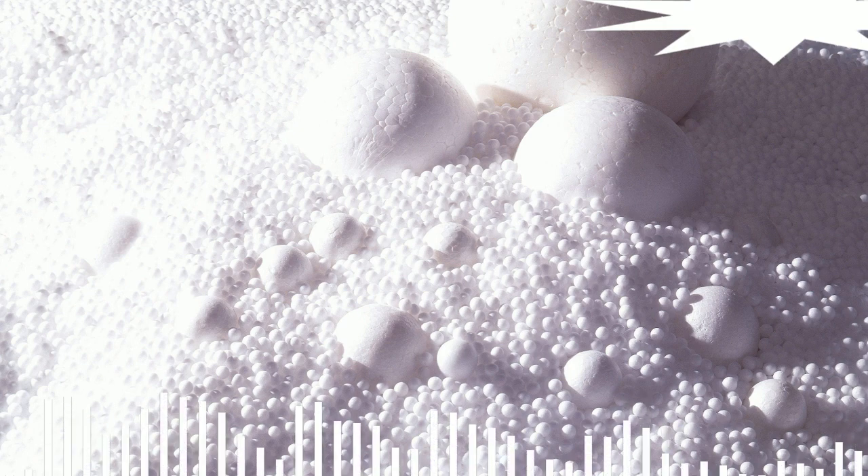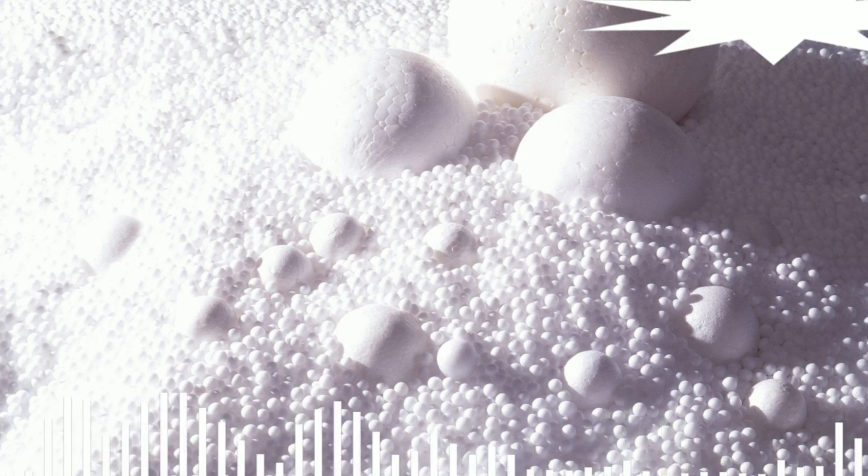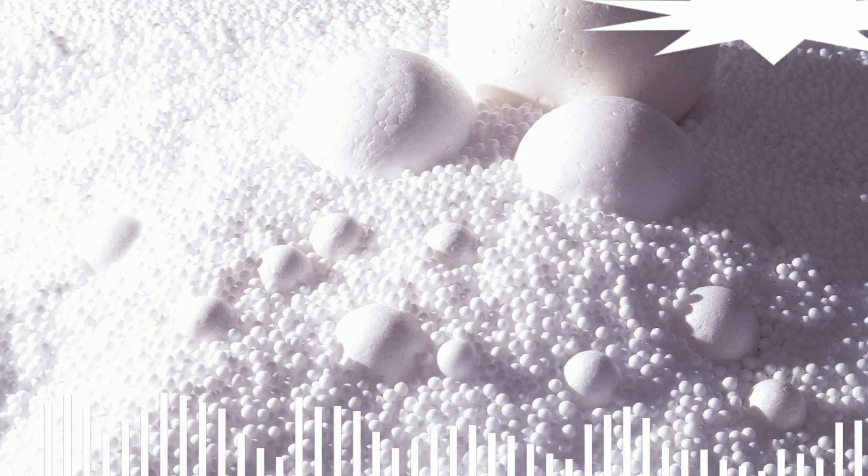Instructions. Step 1: To make foam, you need to get a lot of small balls of polystyrene. These balls are very small, which is why people sometimes call them beads. Then these balls must be inflated and glued together.